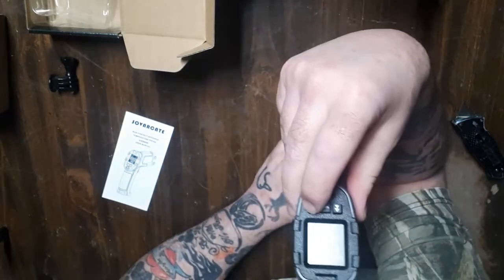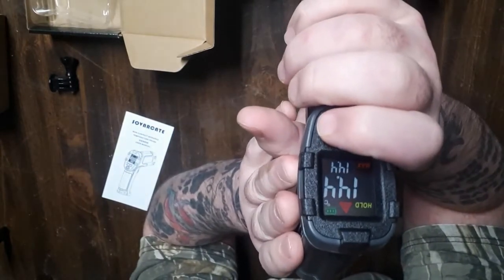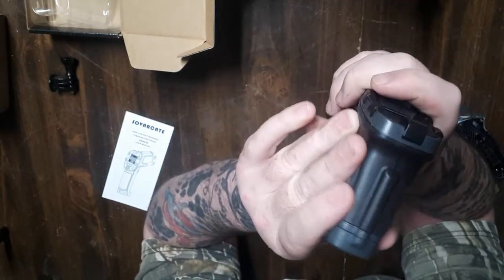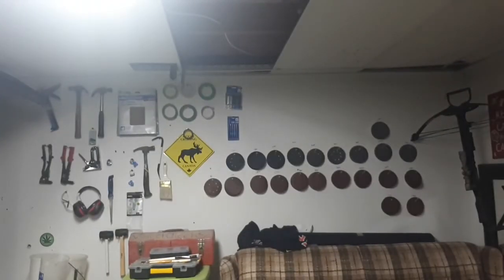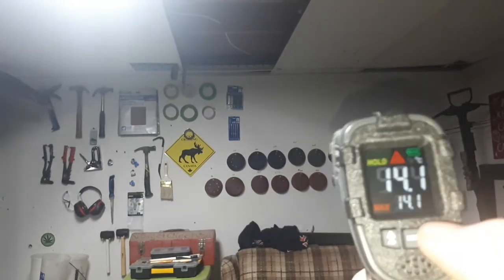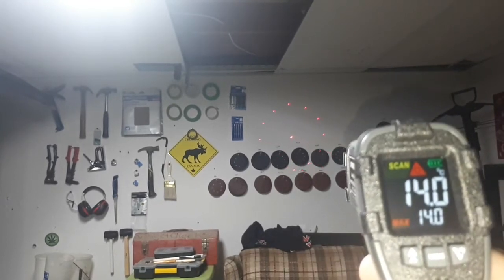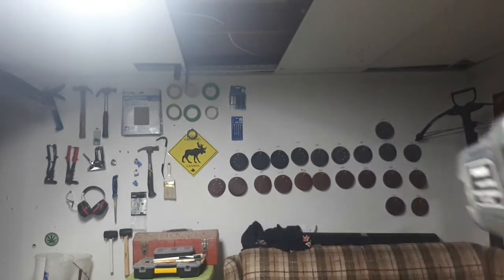As you guys can see here — yeah, there we go — it switches between Celsius and Fahrenheit. Let's test this out, pointed at the wall over yonder. Don't mind the light and the crooked sandpaper over there. The wall is reading 57.4 Fahrenheit, about 14 degrees Celsius.